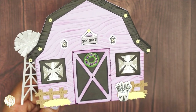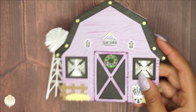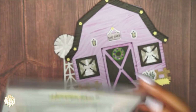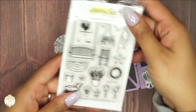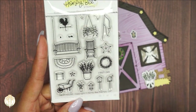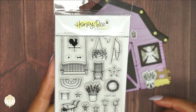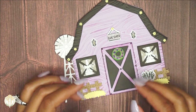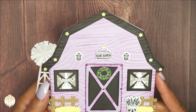The different sets I used besides the barn scene builder include the newest farmhouse add-on. The pieces I used from that were the little light post, the little plant, and the hanging plant as well. I stamped and die cut those out, then colored all of the die cut images with my Spectrum Noir tri-blend markers.